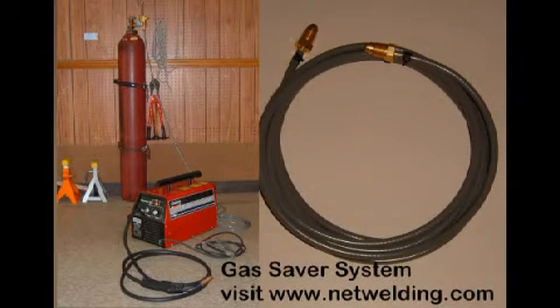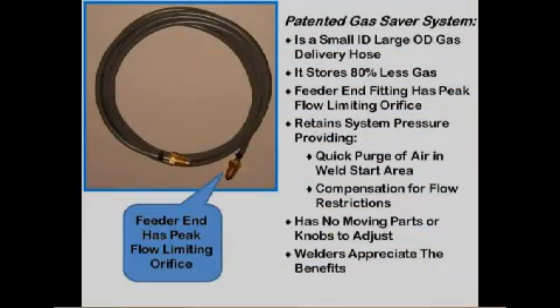We used our 150-amp MIG welder for many items on the street rod. The argon-based shielding gas comes from a large cylinder chained to the wall. To reduce the blast of gas at the weld start, we use our gas saver system — the first use of this patented system. It makes the gas cylinder last over twice as long and improves weld start quality. It simply replaces the gas delivery hose. The patented gas saver system is a simple, inexpensive gas delivery hose with a small ID and a peak flow limiting orifice. It reduces wasted stored gas by over 80%, retains system pressure to supply enough start gas to purge the weld start area, and has no moving parts to set or wear. Thousands are in use in industry.